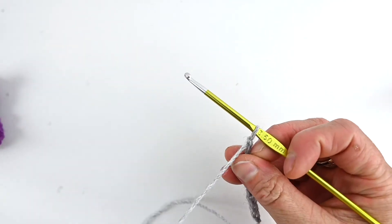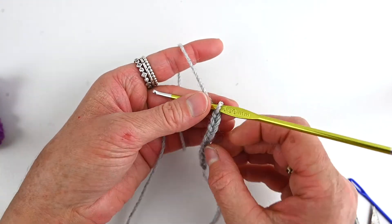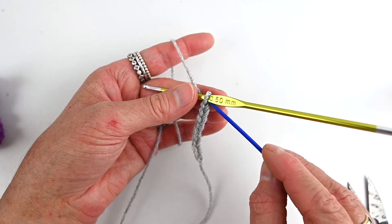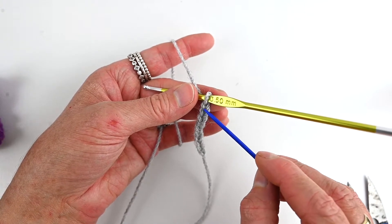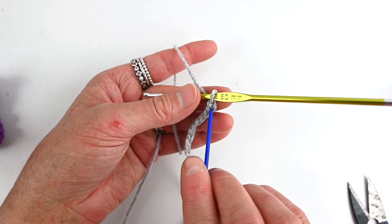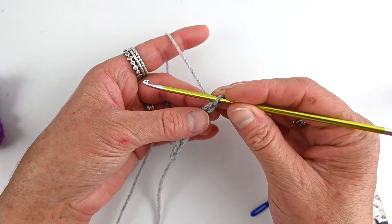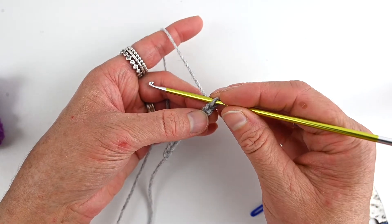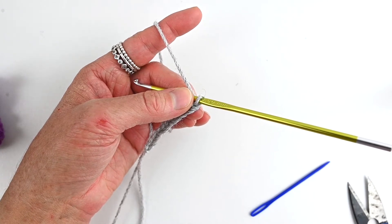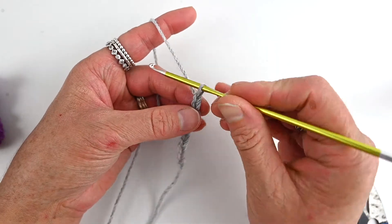Okay, we're going to work into the second chain from the crochet hook. We can't work into the first chain right next to the hook — we have to work into the second. Into that second chain we're going to do a double crochet, two chains, and a double crochet into the same chain stitch.